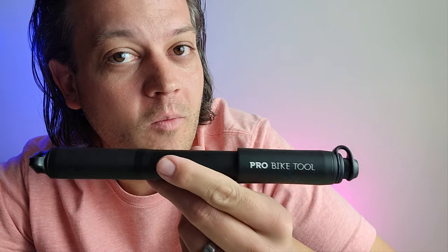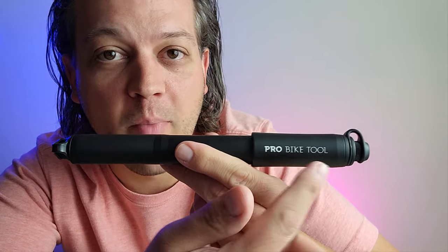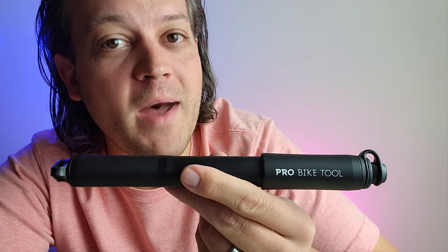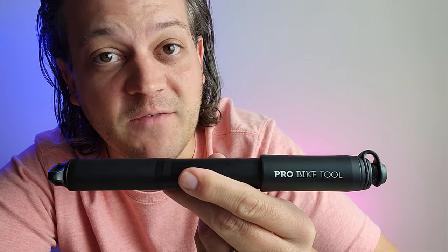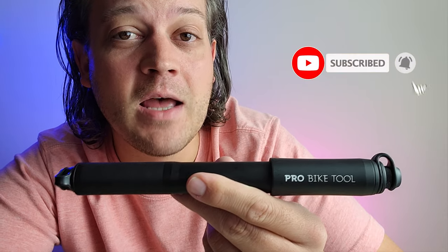Hey guys, Jeremy with Lifted Adventures. Do you know what this is? This is from a company called Pro Bike Tool. Pro Bike Tool was started back in 2015 — their goal was to build a business that makes high quality cycling specific tools.